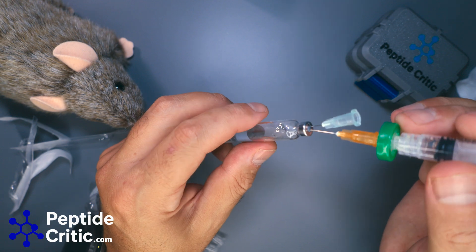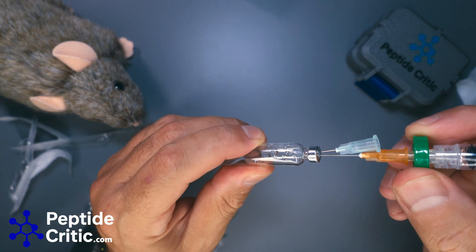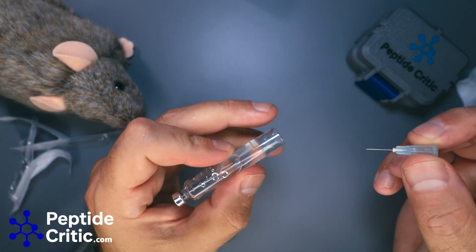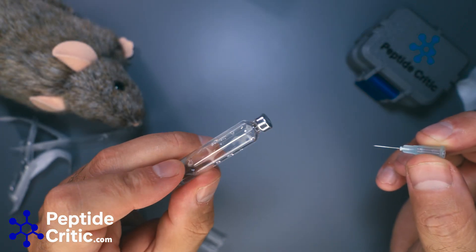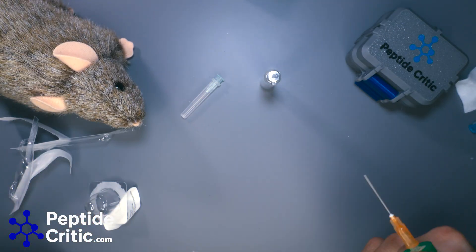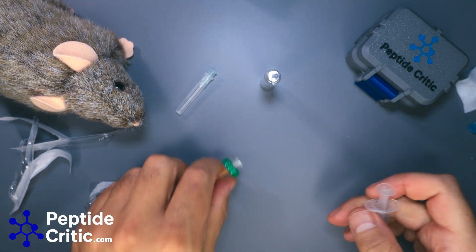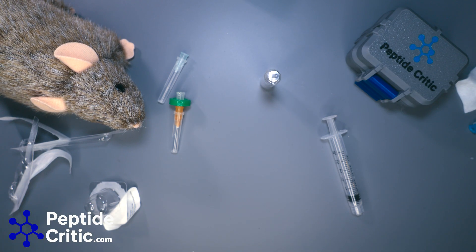A lot of people — even friends recently — have questioned me about filtering, saying 'I just have to get better at reconstituting.' But reconstituting is simple, this is all simple. A lot of people like to make it sound like it's a hard process but it's not. That's a filtered peptide. All I have to do now is purge the air from this, throw it in a pen, throw a label on it, and put it in the fridge. I'll cover my needles — that's the responsible thing to do — toss them in a sharps bin, and call it good. If you guys have any questions, leave a comment or reach out via email. As always, thanks for tuning in from Randy the research rat and Jeff at peptidecritic.com.